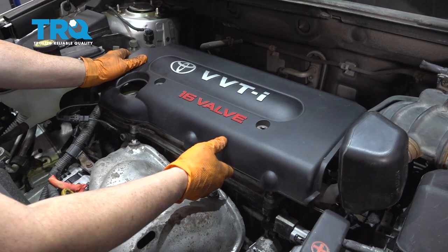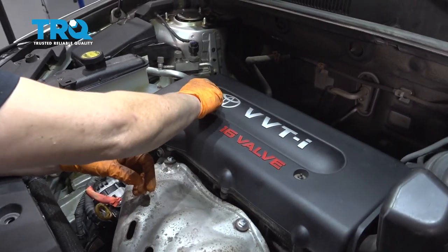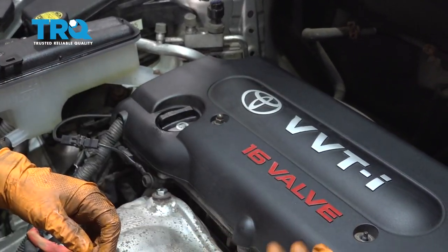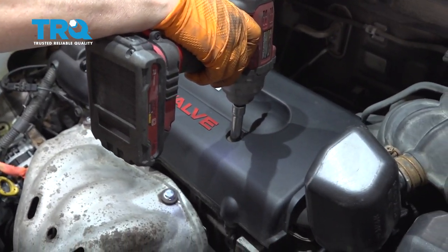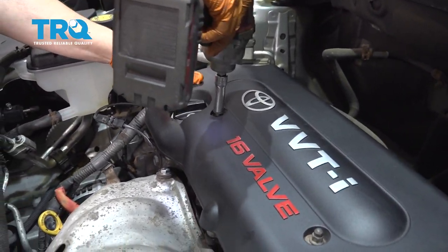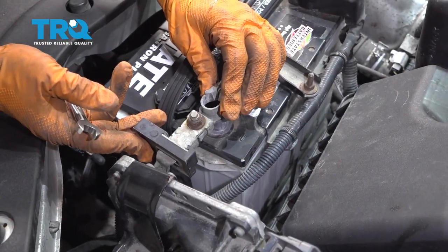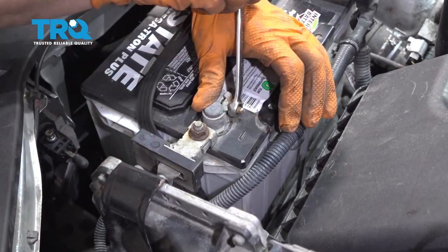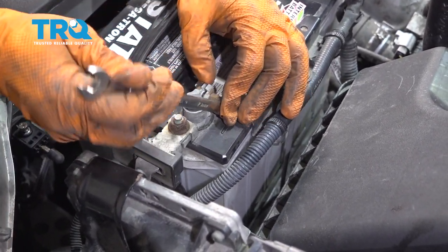Now you can put your engine cover back on. Line up — this one, the stud actually came out with the nut; that happens, it's not a big deal. Start it by hand, put the nut on this side. 10 millimeter socket and just snug them up. Now we're done — we can put our negative battery cable back on with a 10 millimeter wrench. Make sure it seats all the way down on the post.